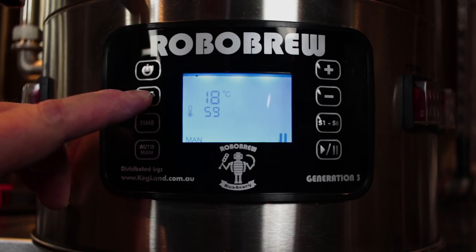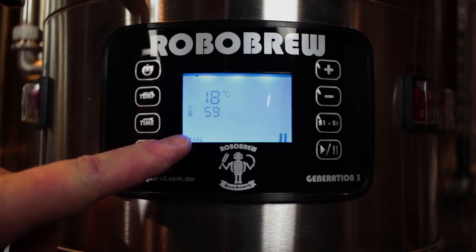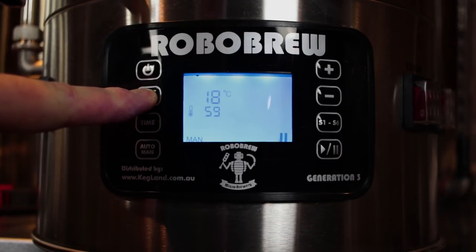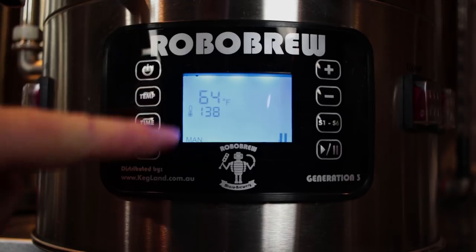The first thing I wanted to cover was how to switch it over from Celsius to Fahrenheit. When you first get the unit it will be in Celsius, so just press and hold the temperature button and it'll switch to Fahrenheit.